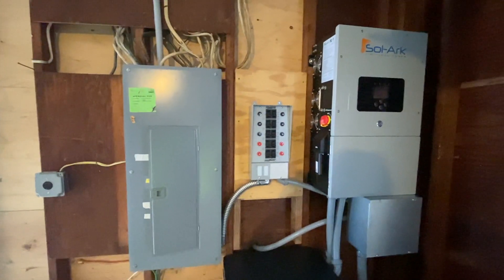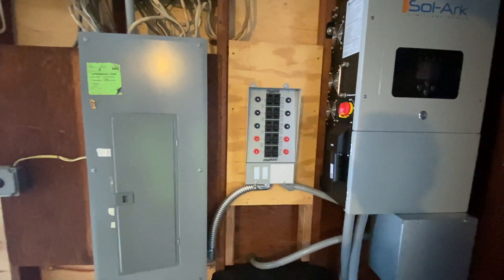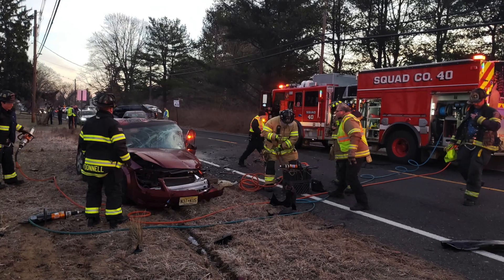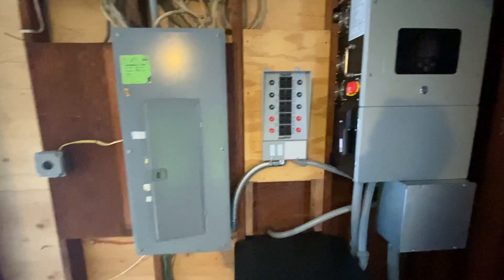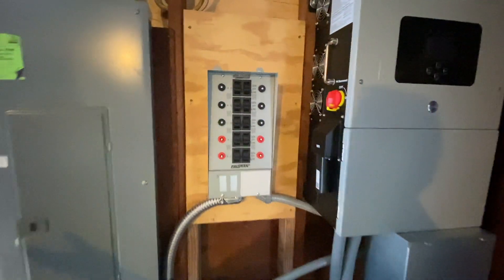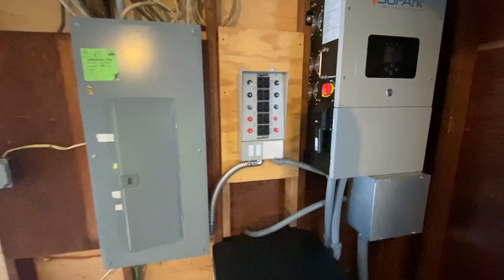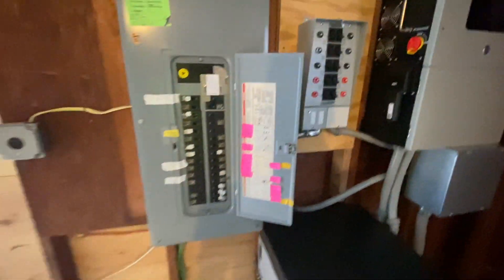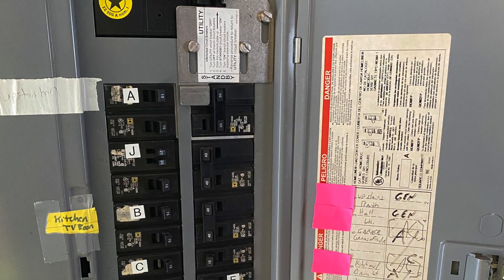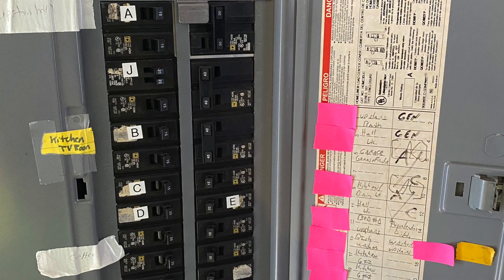If and when the power goes out due to whatever — electrical storm, hurricane, motor vehicle accident, somebody hits a pole — the power goes out. We will basically disconnect from the grid. This device here controls each of the breakers essentially. This has to be sized properly. You can't just do this any which way.